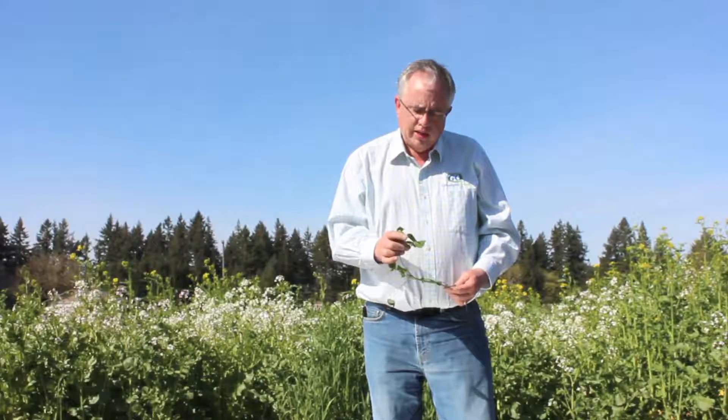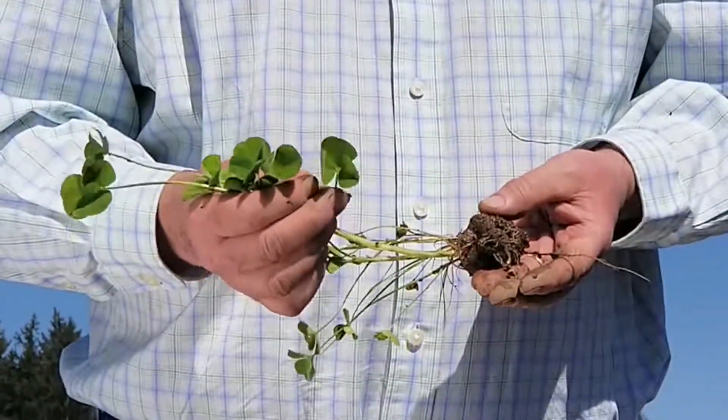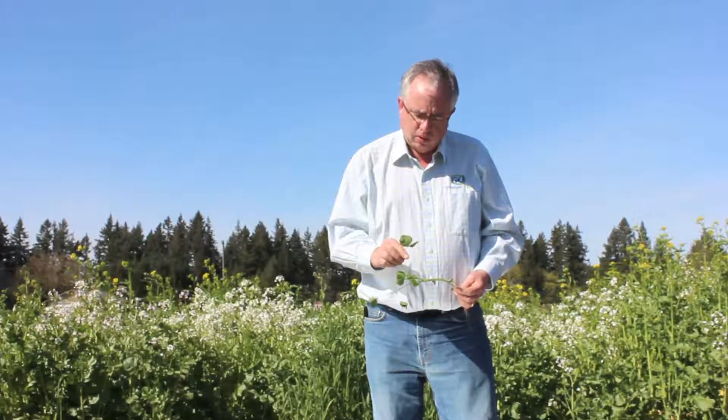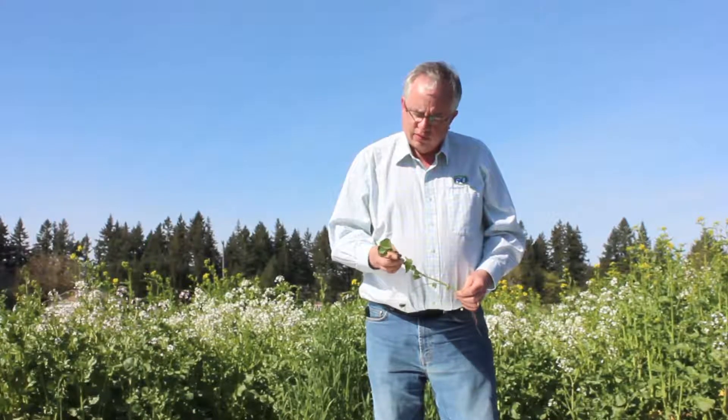This is a variety that Grassland Oregon licensed from the University of Kentucky, bred by Dr. Taylor. Dr. Taylor has been really instrumental in helping us and educating us from a clover breeding standpoint, so we're pretty honored to get this variety.